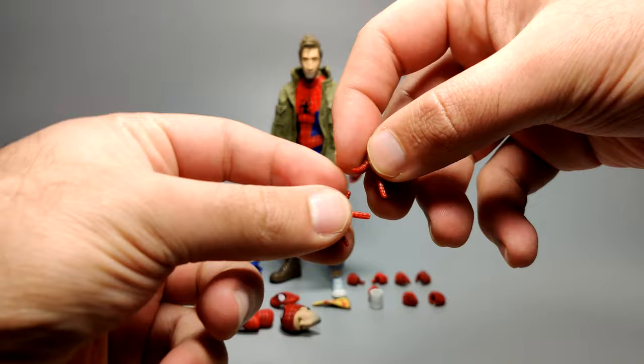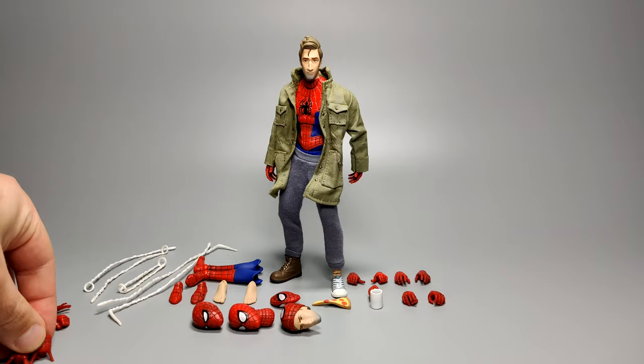You also get the thwip hands — very important. You sandwich these between the web attachment option parts to have him strike and shoot out some webs.